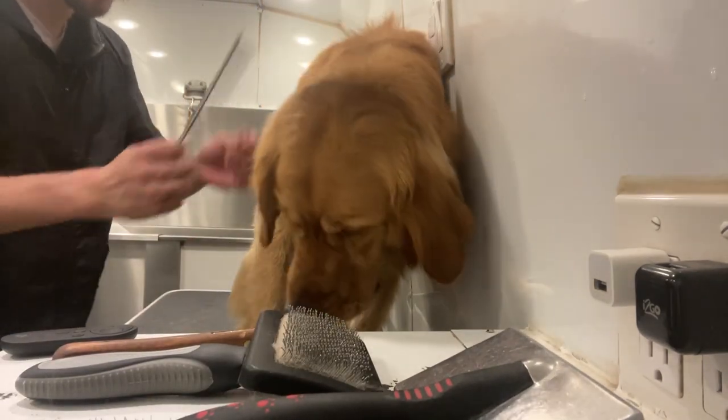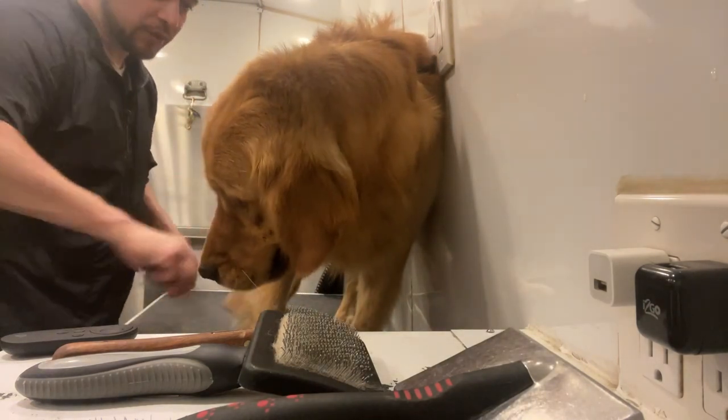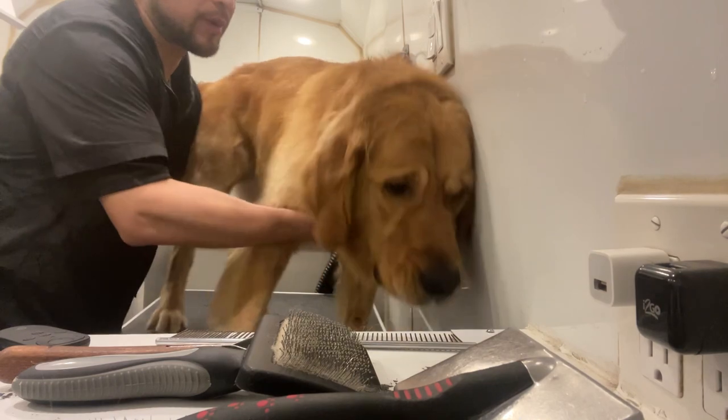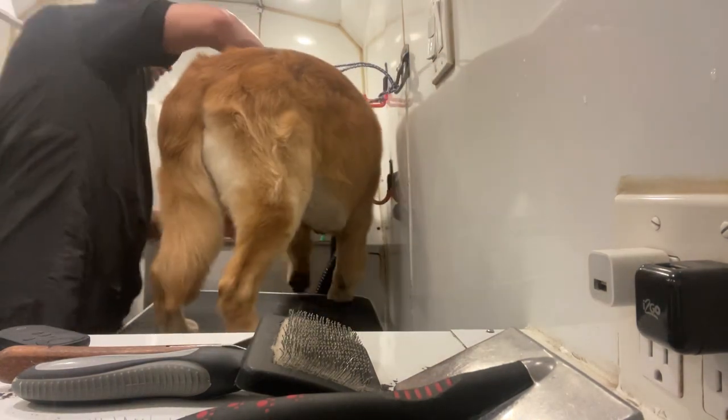From there you go with the comb, making sure you get through all the tangles. Turn around, boy — good boy.